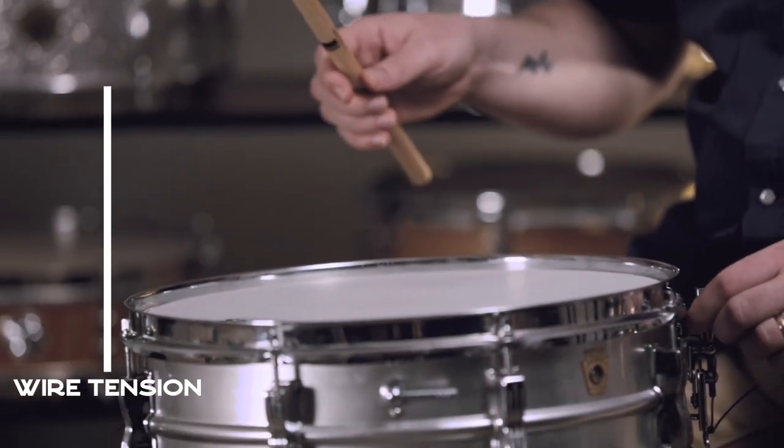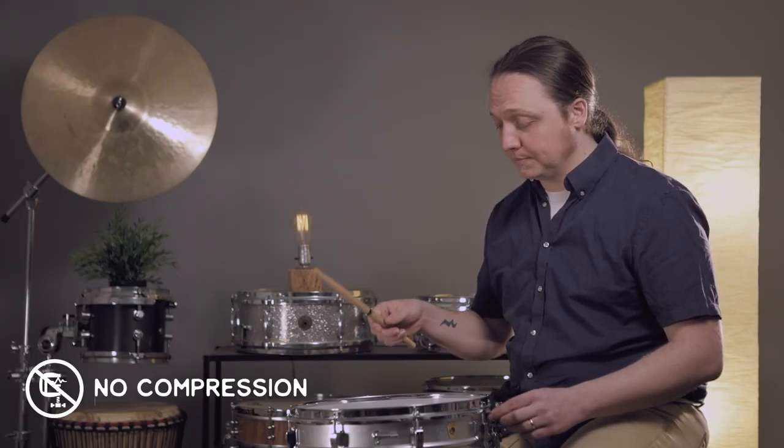And now we'll go back the other way — from choked out, back down to the middle.